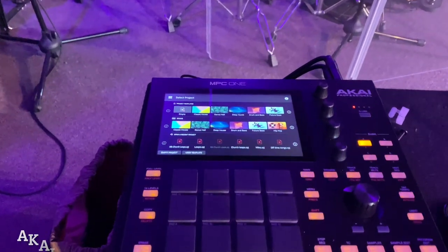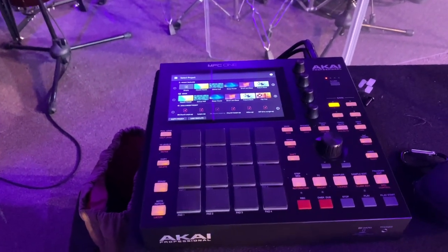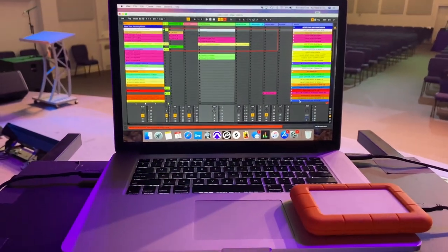Over here, we have the MPC One. I don't use this a lot, but when I do use it, it comes in handy. I got a couple of loops on here as well. So I like to use the MPC One and my MacBook Pro for loops.